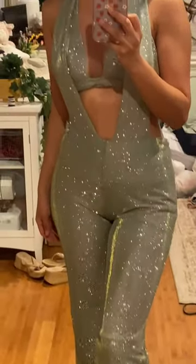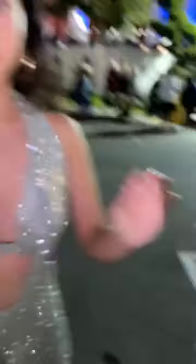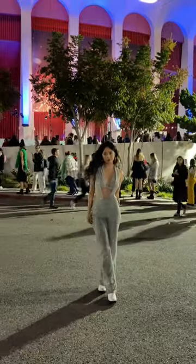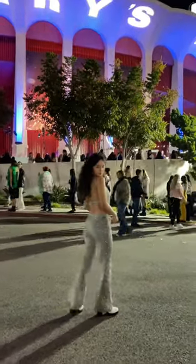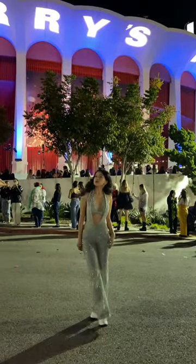Here's the try-on — I just absolutely love it so much. But wait till you see it at nighttime, the shimmer is everything. Oh my gosh, it's so gorgeous. I feel like this is the perfect concert outfit and I got so many compliments.